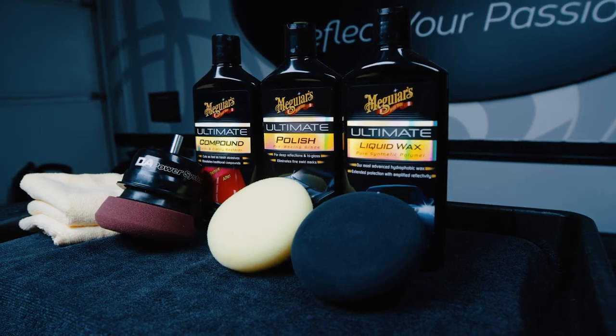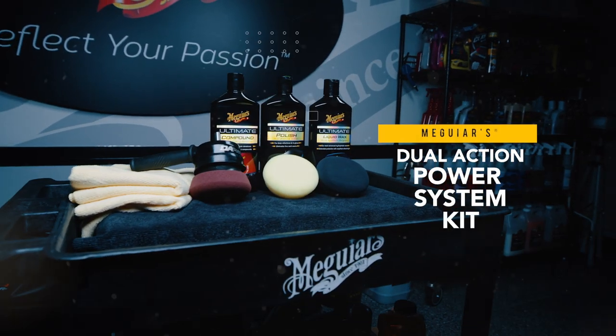Save time and effort, get amazing results and let your drill do the work with the DA Power System Kit.